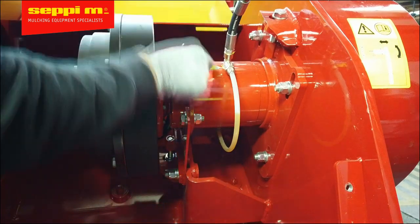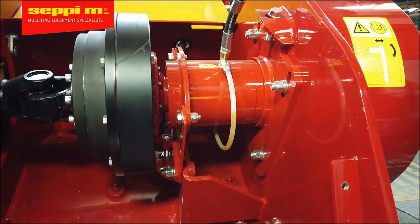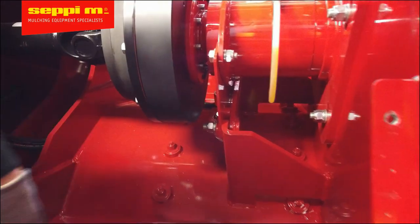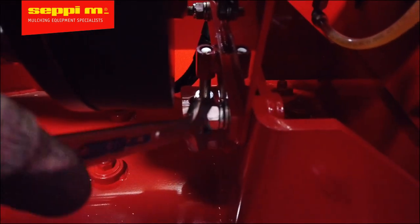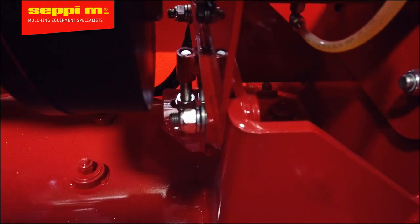Release the bolts on the side flange only in the case the belt must be tensioned as well. Otherwise, release just the two bolts on the rear side of the extension housing where the angle adjustment bolt is positioned. Release bolts only so much that the spring washer slightly releases pressure and allows the support plate to slide up or down.